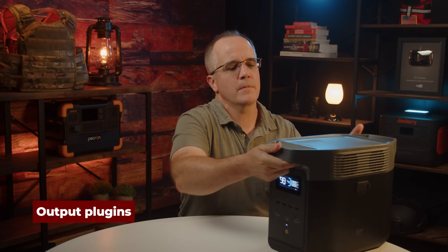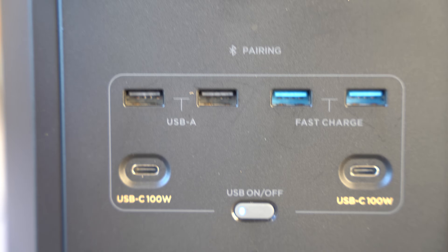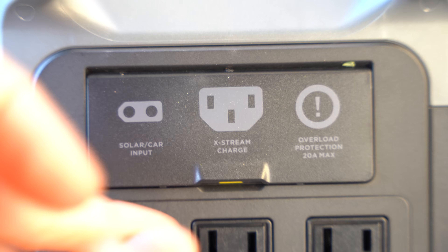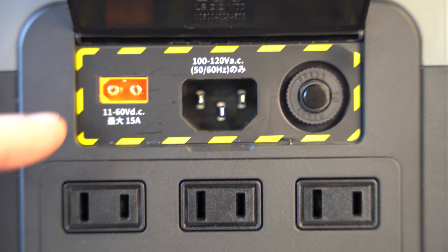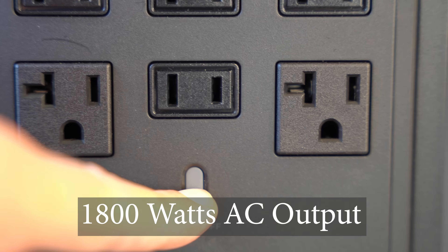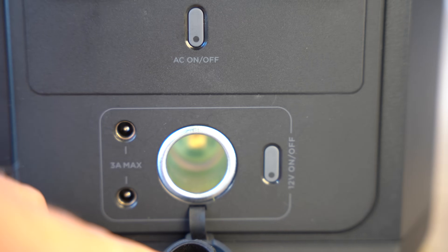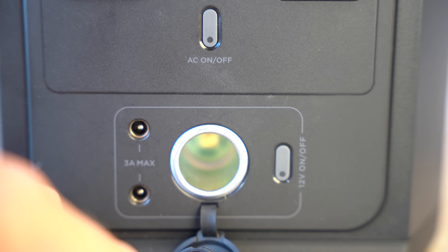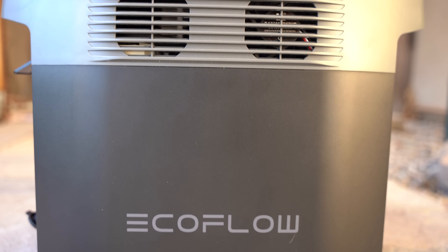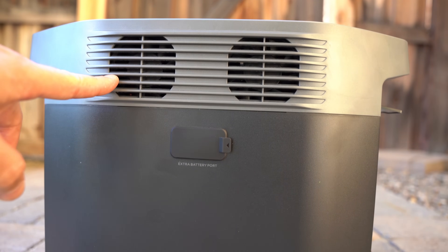As far as the plugins go, on the front you've got USB plugins — your standard options, including 100 watt and the older-style connectors. On the back, you've got solar and AC input along with the fuse if you trip it. Below that, you have your AC plugins which can support up to 1,800 watts of output. Below that, you have your 12-volt output plugins for the 8-millimeter connector and the standard cigarette adapter. On both sides, you have exhaust fans — as this heats up during use or charging, it will warm up.